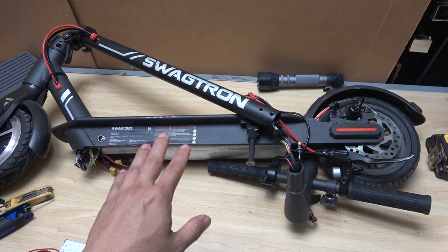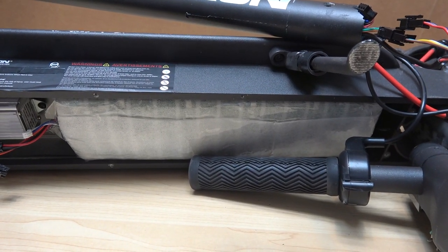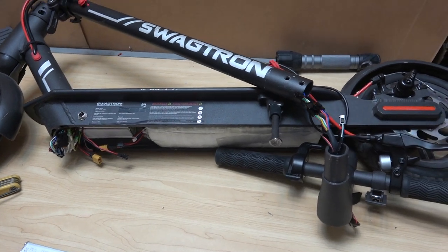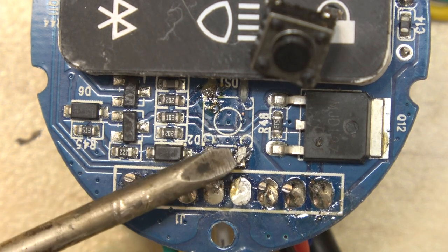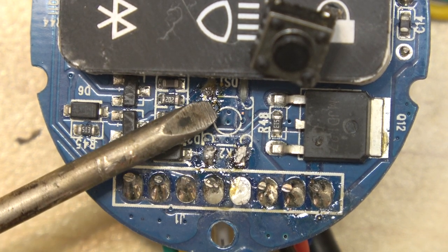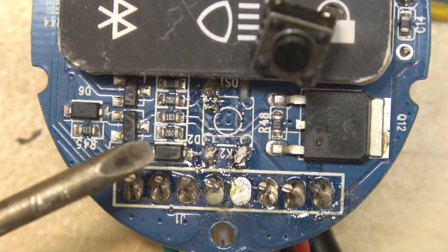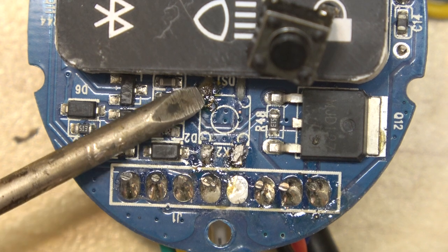Today I have a Swagtron Swaggirl 5 electric scooter. In my previous video I was able to repair the 36 volt battery pack and it's been working fine for the last couple weeks. It does have another problem with the power button. Here is the front panel with a broken power button — this square right here used to be the power button. When I was trying to remove it, I peeled off the top part of the board because the power button is surface mount, not through hole.